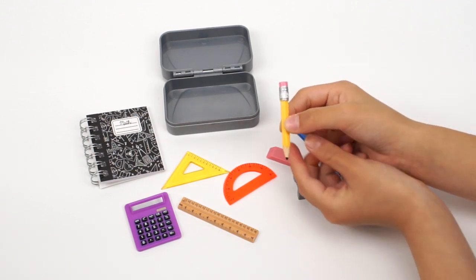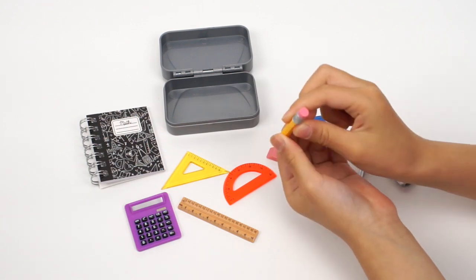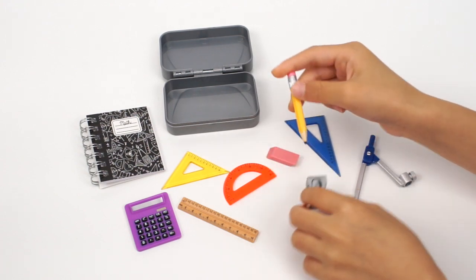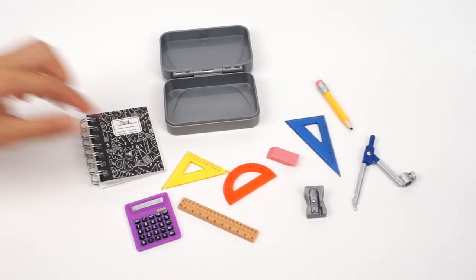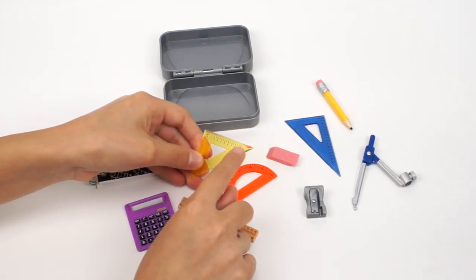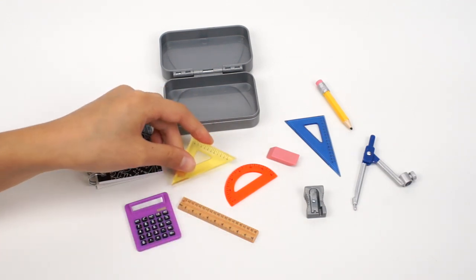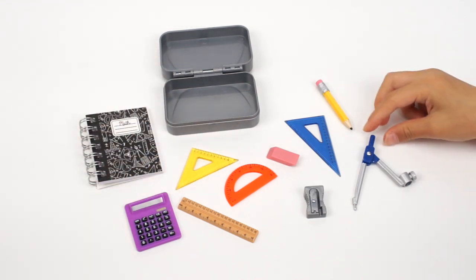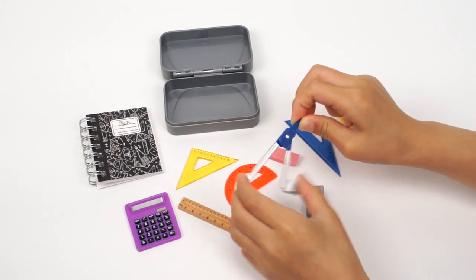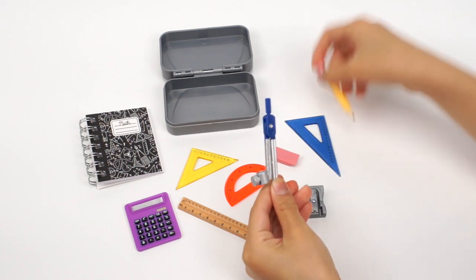Let's take a look at this pencil. Looks like it needs to be sharpened, and it has a pink eraser on the top. Now it's sharp! This yellow ruler is the isosceles triangle ruler — it has numbers on one side. This is the compass. One side of the lid can be closed, and you can also put the pencil in it and pretend to draw a circle.